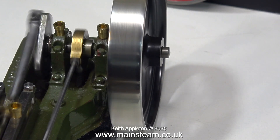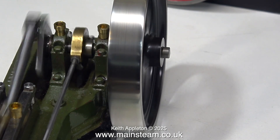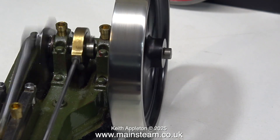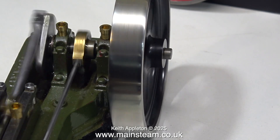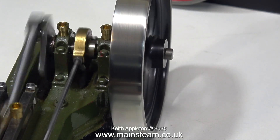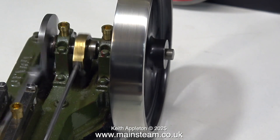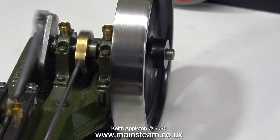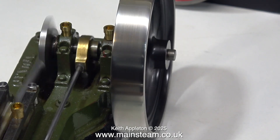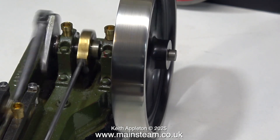Yes, this is running very smoothly. There's a tiny bit of run-out on the flywheel but it's very little and nothing to worry about. I've found that flywheel run-out is often because the hole in the flywheel is slightly too big, and once the pinch bolt holds the flywheel in place on the crankshaft it moves it over to one side slightly. On this engine it's so little it's hardly worth the trouble of removing the flywheel and trying to reseat it in a different position.